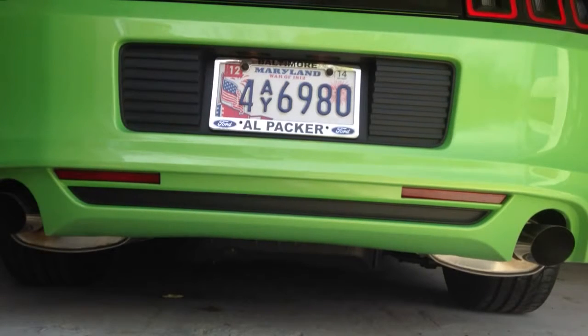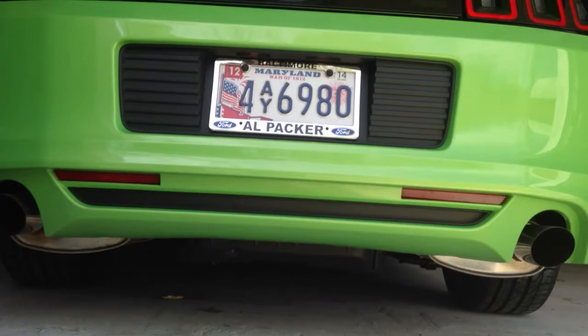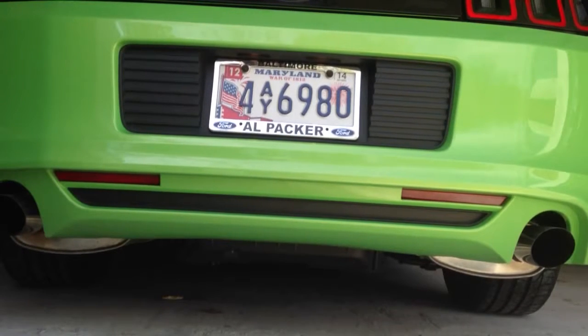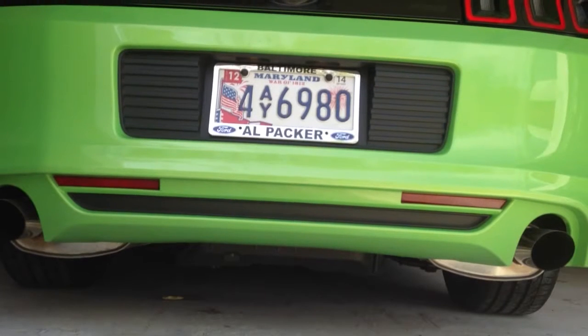We have the AirAid intake on there. At about 4,000 RPMs you may have heard it kick in. It has a pretty good exhaust sound too. But this is the Roush with the stock Ford Mustang exhaust. I'll do another 3,000 RPM and then a 4,000 RPM.